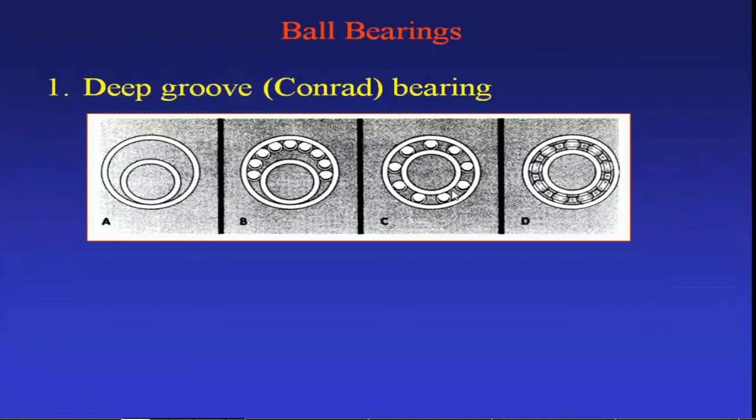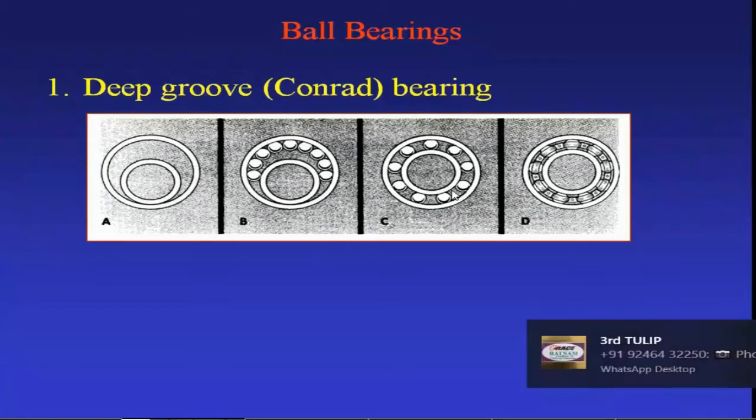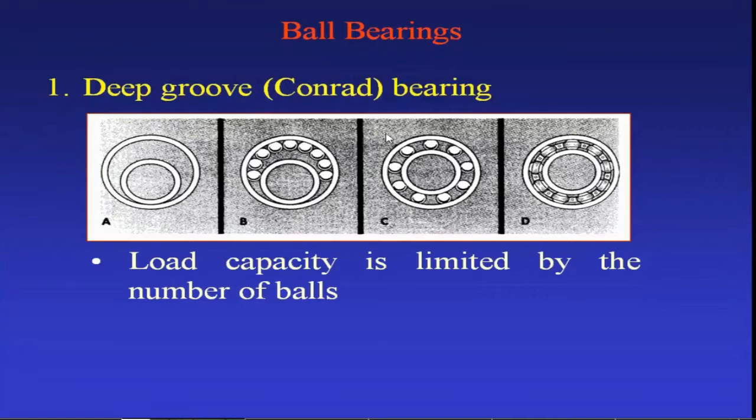The first type of ball bearing is the deep groove ball bearing, also simply known as the single row deep groove ball bearing. Since there is one row of balls around the circumference, it is called a single row deep groove ball bearing. The load capacity of a ball bearing generally depends on the number of balls in the gap.